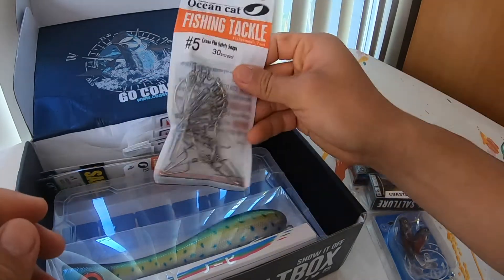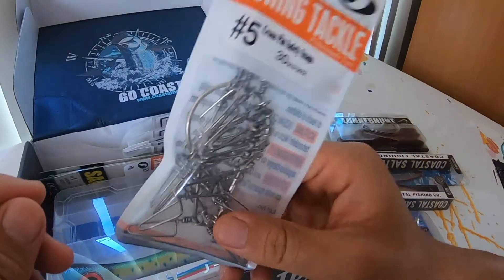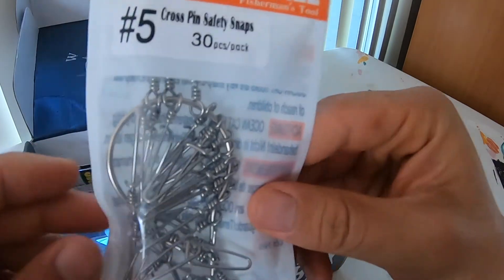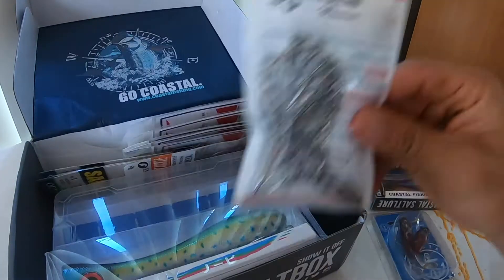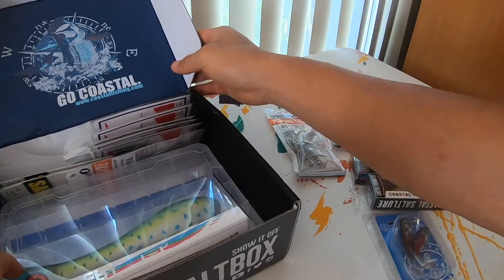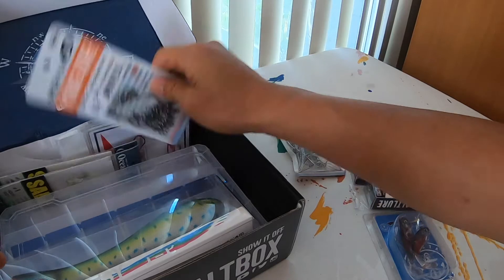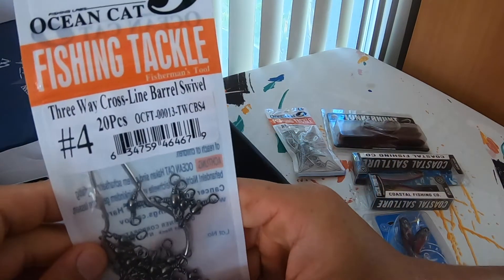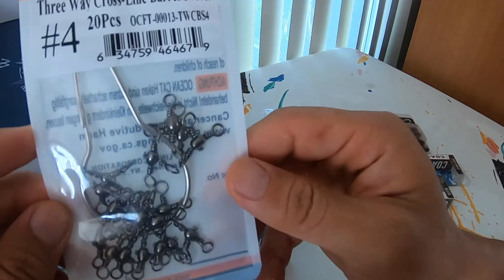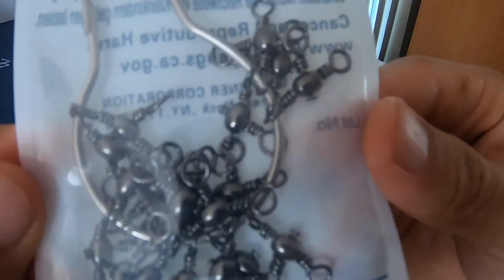Next up we have some safety snaps — always can use these. From Ocean Cat, a pack of 30. Really great to use. Next up we have another pack from Ocean Cat. This is their three-way cross line barrel swivels. You can always use those.